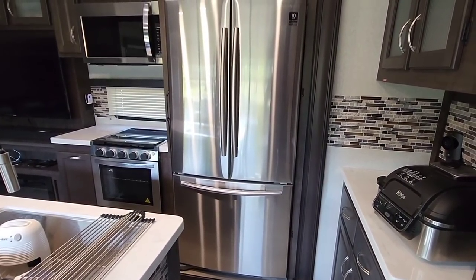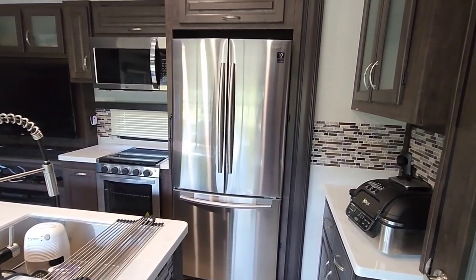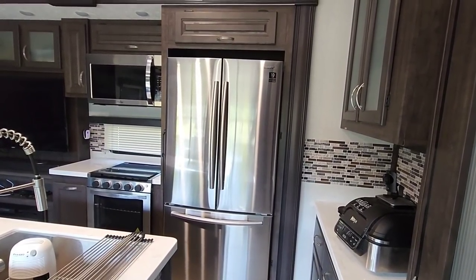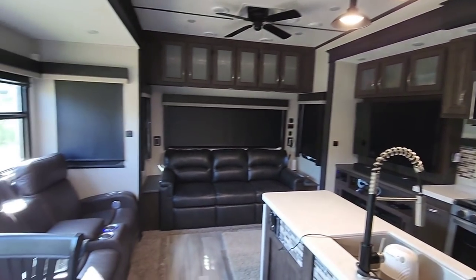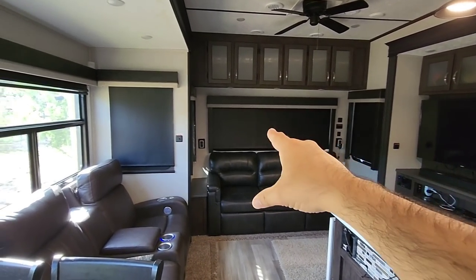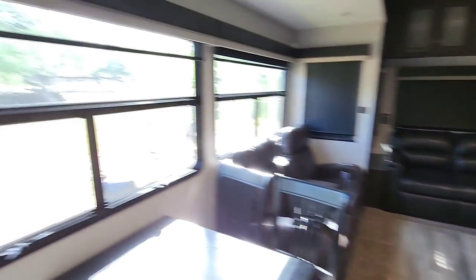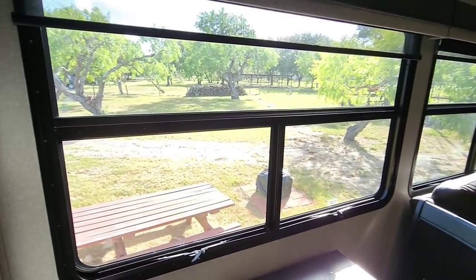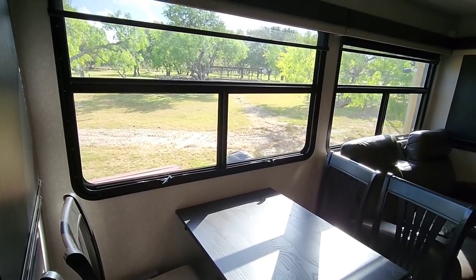If we opted to replace this with the Everchill 12-volt refrigerator, the most common option for getting one of these out of your RV is a very stressful one — that's either popping out your back window or popping out one of your side windows so you can get the refrigerator on its side and worm it outside of a window.